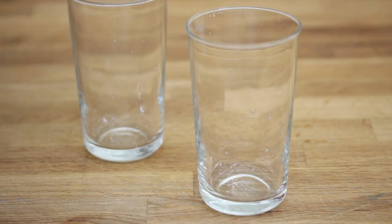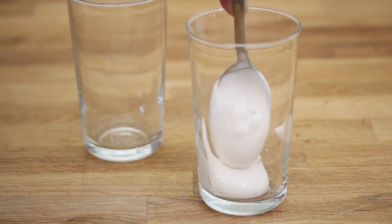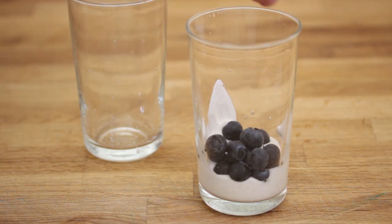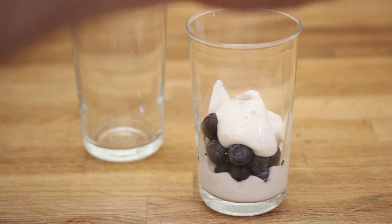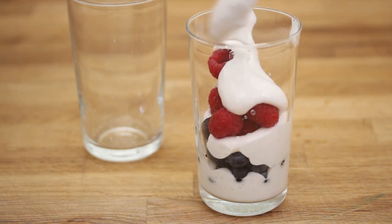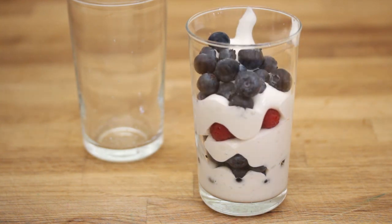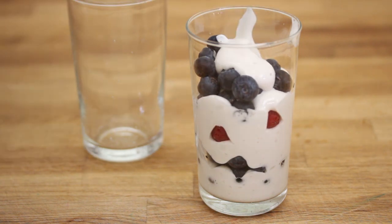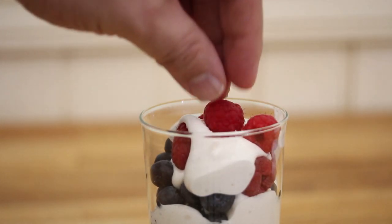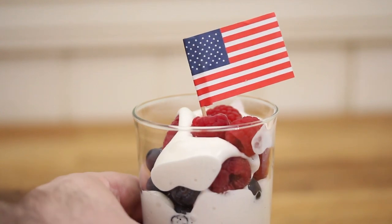There you have a tasty vegan whipped cream. Now we're just going to build our parfait. Add a little bit of the whipped cream in the bottom, add some blueberries, add more of the vegan whipped cream, add some raspberries, more vegan whipped cream — what the heck, a little bit more. Add some blueberries, a bit more, add some raspberries, top it off a little bit more, add some more raspberries on top. Add a flag to make it American. Happy Fourth of July — how fun does that look?